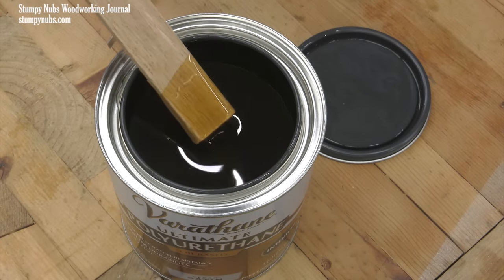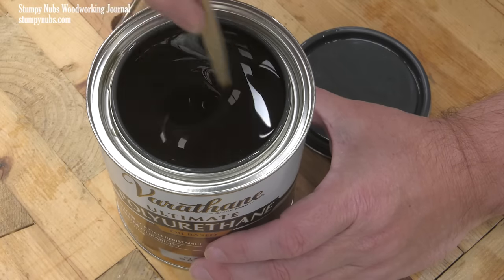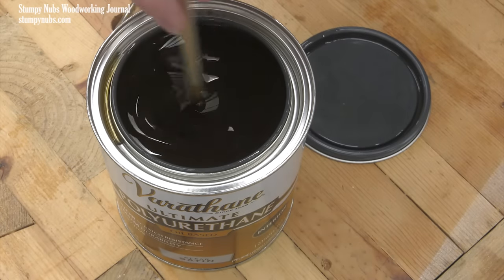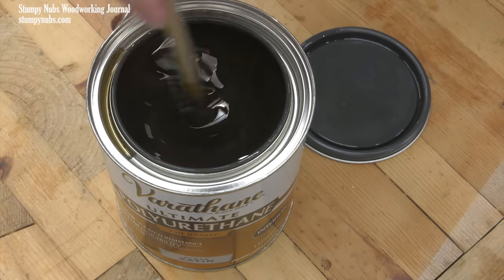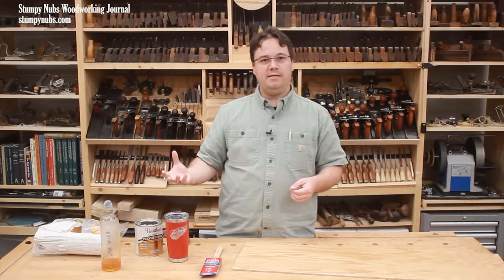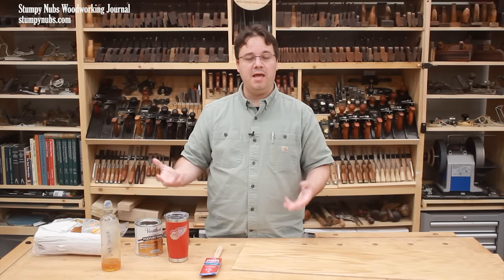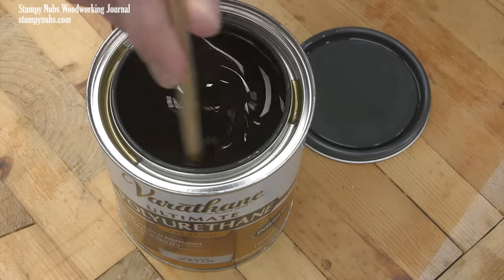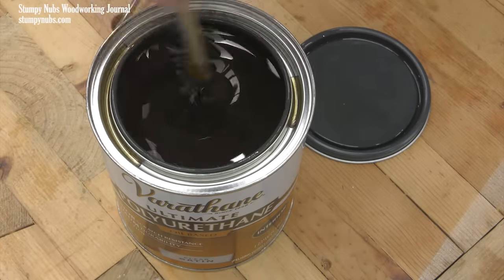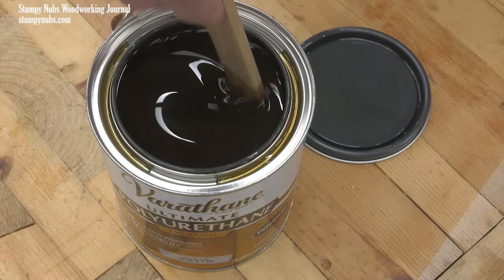All of them must be mixed thoroughly, but semi-gloss and especially satin must be mixed well to start and also mixed again between coats — and periodically while you work if it's taking more than half an hour to apply a single coat. That's because satin and semi-gloss finishes contain flattening agents to reduce their naturally glossy sheen, and you have to keep those flatteners suspended in the liquid or you'll get an uneven finish. Mix it — don't shake it. You don't want air bubbles, so stir it well, then stir it some more and stir it often.